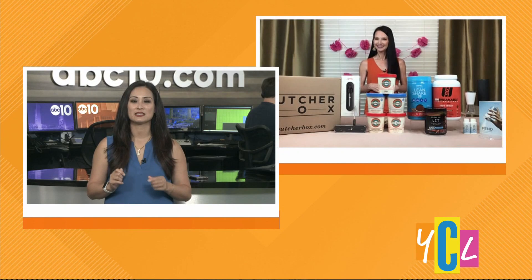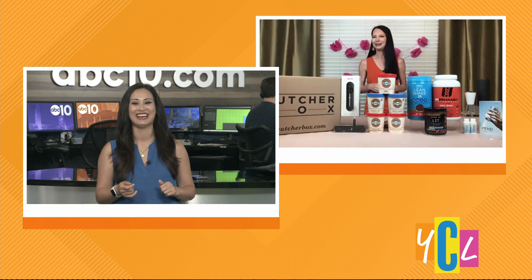You can find it on Yumly.com. It's normally $129 and it's on sale for $99. That's very helpful because I'm always guessing — is it ready? Me too.